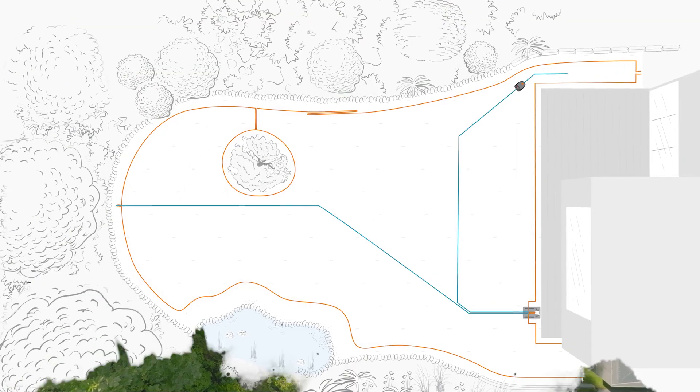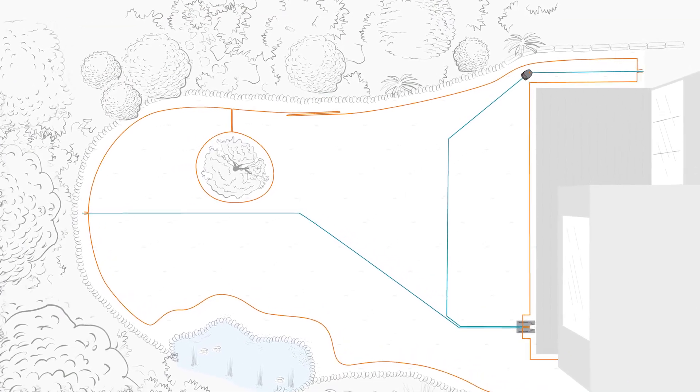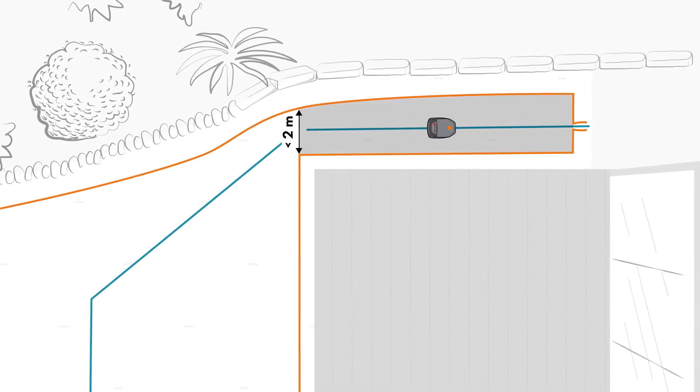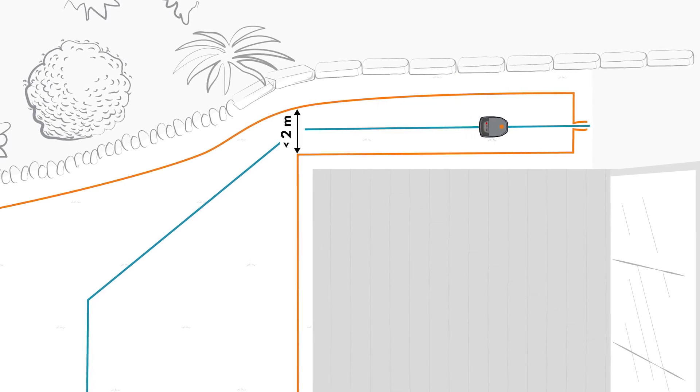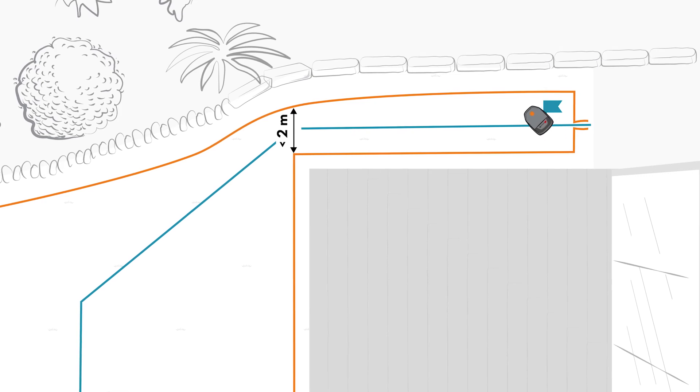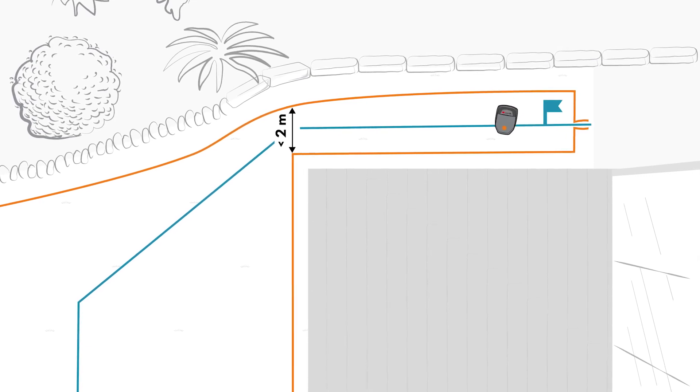In our example, we will route another guide wire to guide the robotic mower specifically through a confined area to a remote part of the mowing area. For this to work, you have to set a starting point at an appropriate place on the guide wire. The additional guide wire also helps the robotic mower to quickly return to the docking station when its battery level is low.